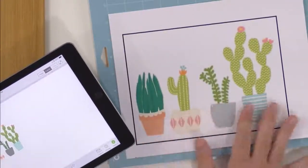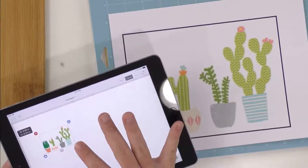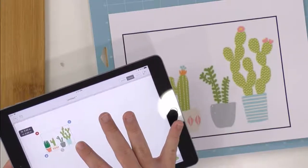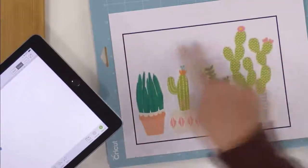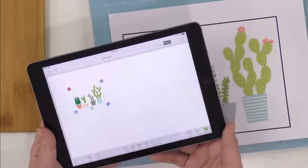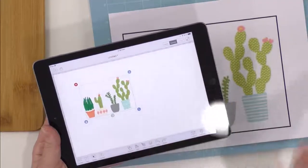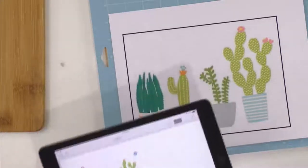We're going to insert that here and it's on our mat, so then we can size it. This one is pretty big — I love the sizes of these cactus. We're going to size this down. Remember, the max is like six inches by nine or ten inches — that's the max that your Cricut is able to do for print and cut. You just want to size those and then follow the regular procedure for print and cut.